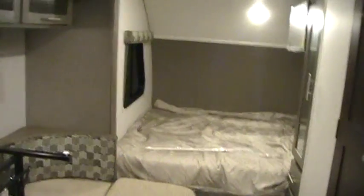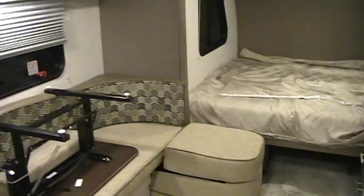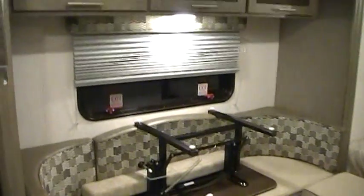Again, this has been a quick video on the R-Pod 179. Thanks for taking the time to check out our video. If you have any questions please feel free to contact Couches RV Nation. I want to thank them for letting me video their camper this evening.